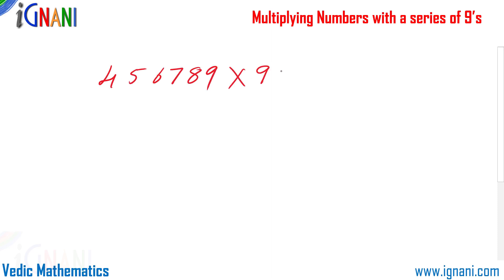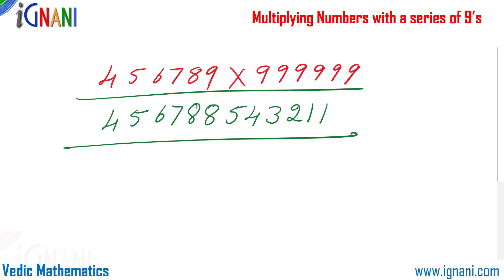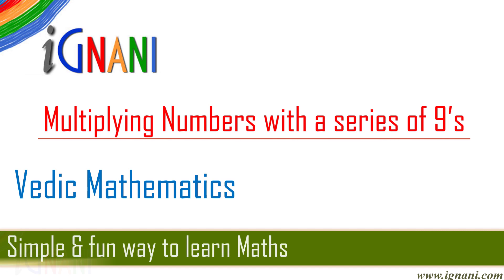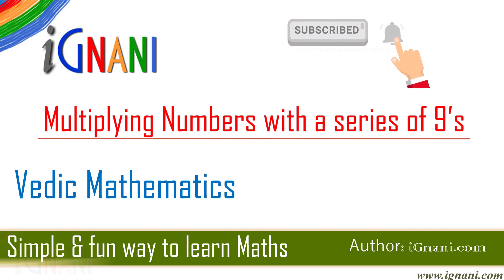Would you like to know how to multiply two six-digit numbers and directly write the answers without much effort? Watch this video — you are going to be amazed with this technique on how easy it is to multiply numbers with a series of nines. Please subscribe to our channel by clicking on the subscribe button below and don't forget to click on the bell icon so we can inform you about new releases.